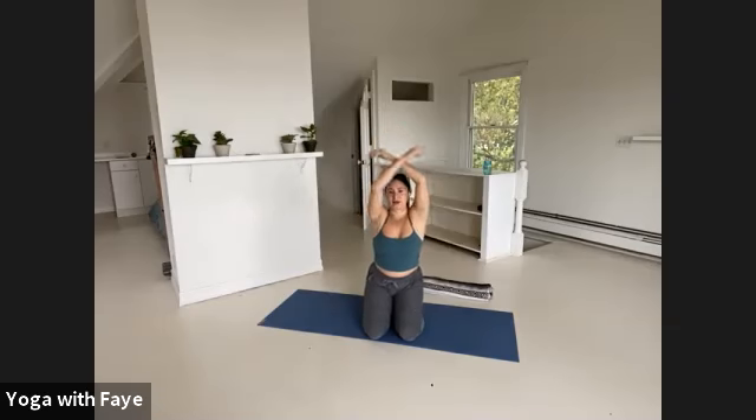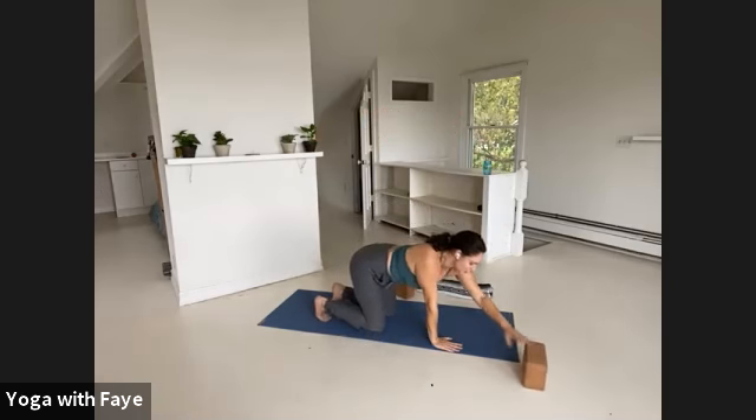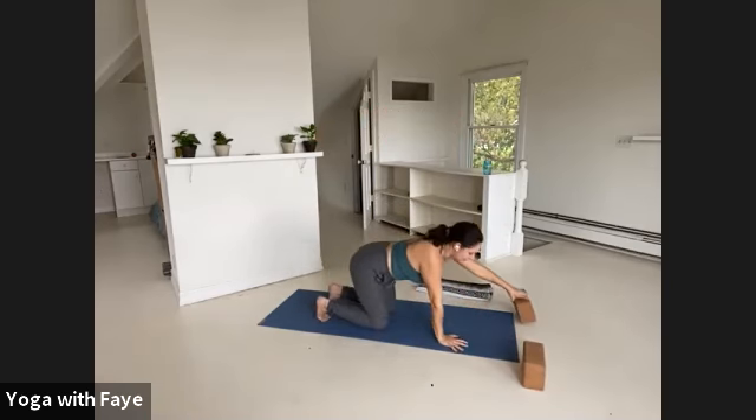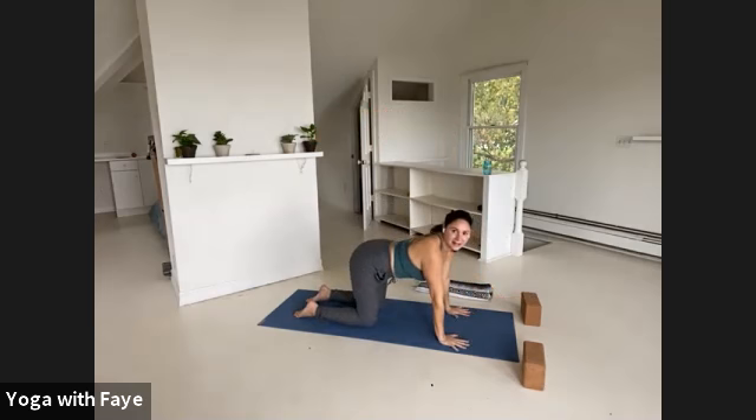One last time, drop the arms down and take a big circle as you swim them back up. Then lean forward, move your blanket and make your way into tabletop. Hands underneath shoulders, knees underneath hips. If you want to pad your mat with your blanket for your knees, you can. Press the tops of your feet down so you can feel your toenails into the floor.